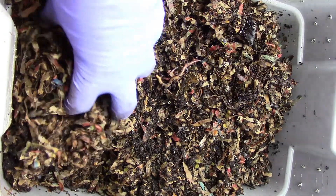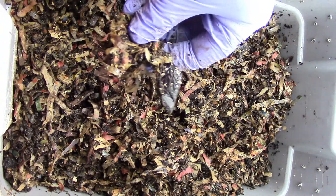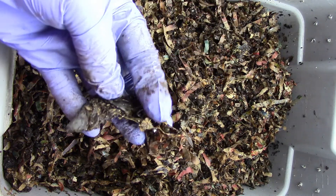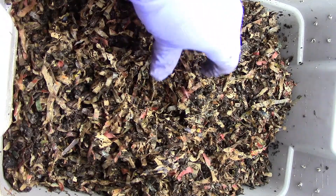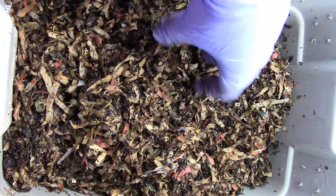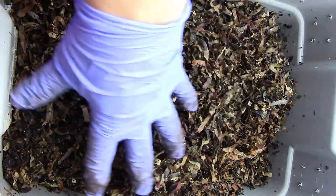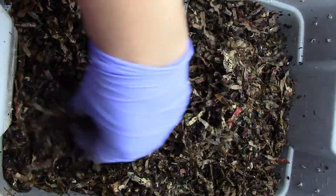I'm going to feed this. I see a banana peel here, not quite finished, but that's not enough food. So I'll feed it like I said, coffee grounds and worm chow.